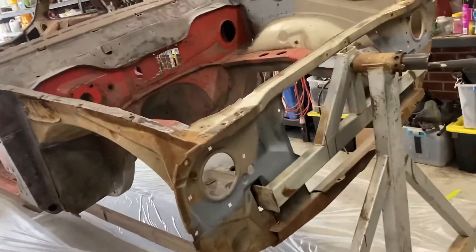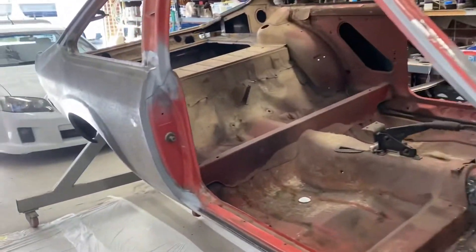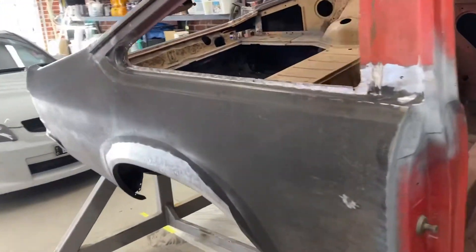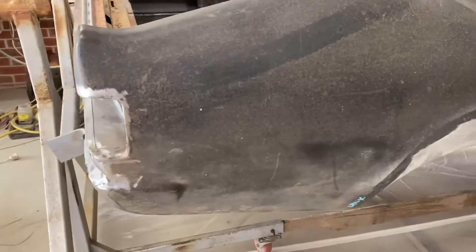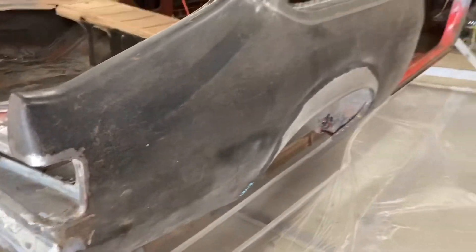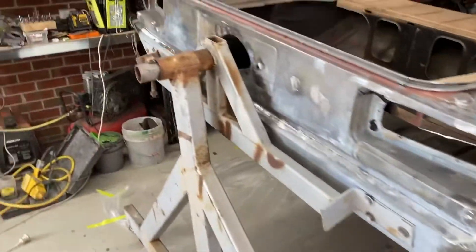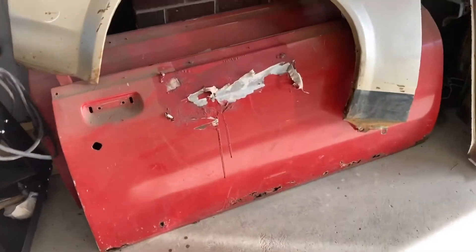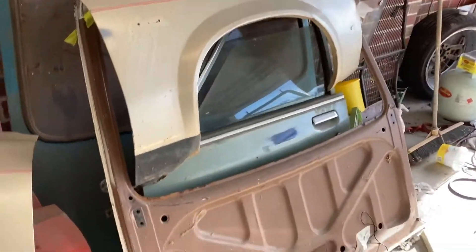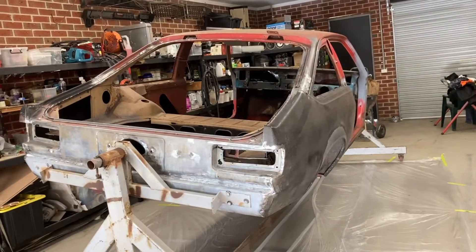Now that a lot of the major repairs are done on the body, I'm going to strip all the paint off, get it in some primer, and then I can start to get into the fine details - fixing little bits here and there that need attention. And then once I've got all that sorted, I can start on all the panels that I've got to go onto it. So they can just sit and wait for a while until I've got all this in primer, and I'll just take it from there.